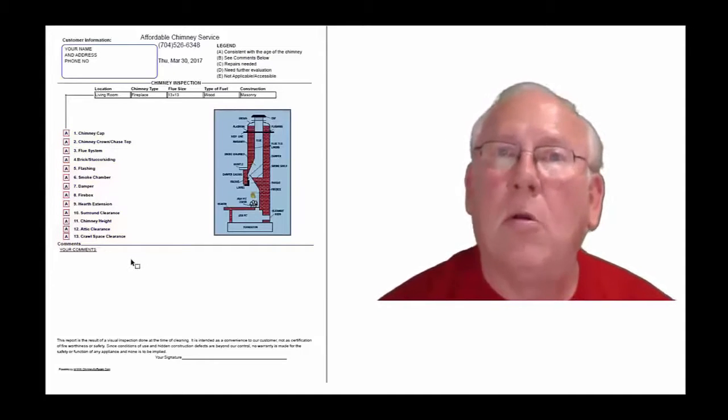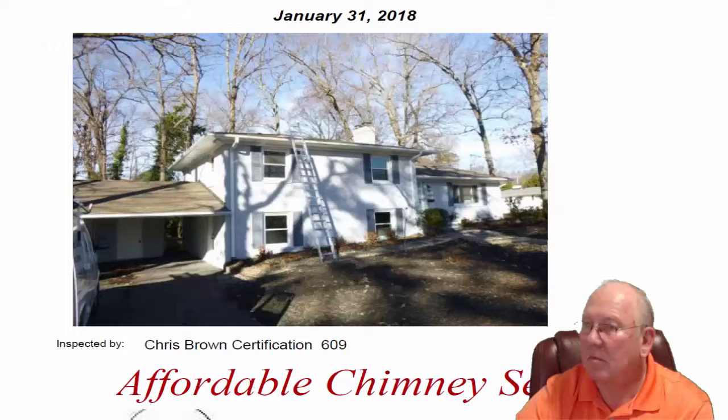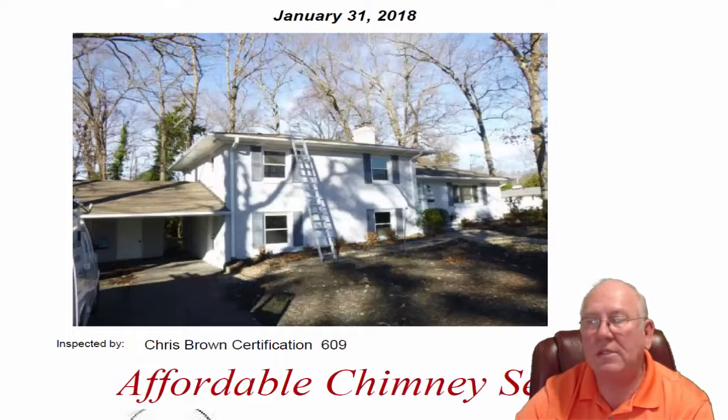Now let's take a look at your personal report. Hey Chip, it was great to see Lee out at the property today. What a nice house — good location, too.